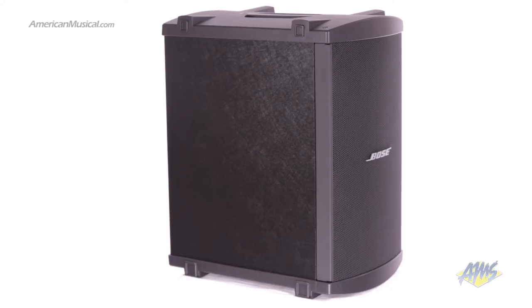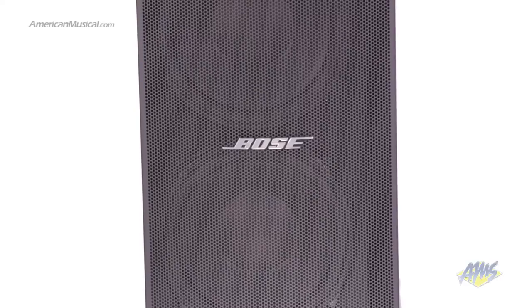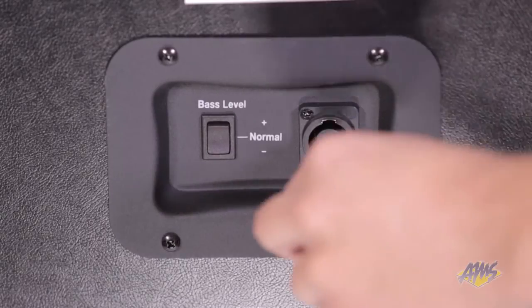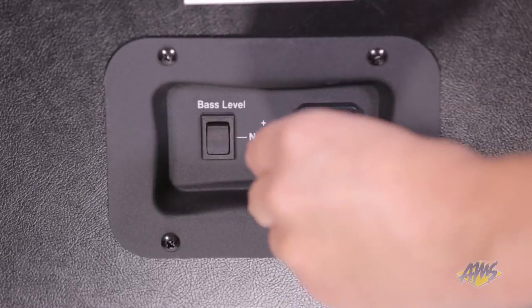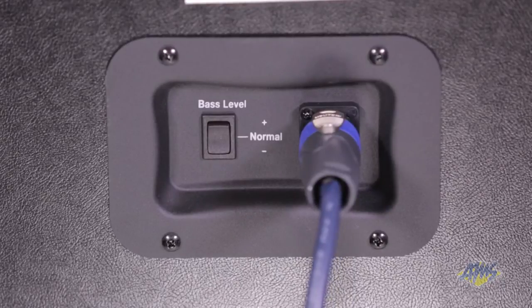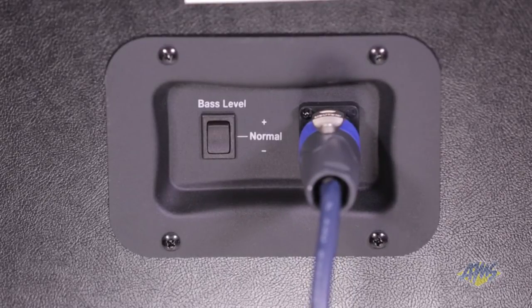The included B2 bass module features two 10-inch excursion woofers mounted in a rugged enclosure. On the back of the B2 you'll find a speaker input, and a three-position bass level switch which helps you tailor your low-end response based on whether you're using electric instruments, acoustic instruments, or DJing.